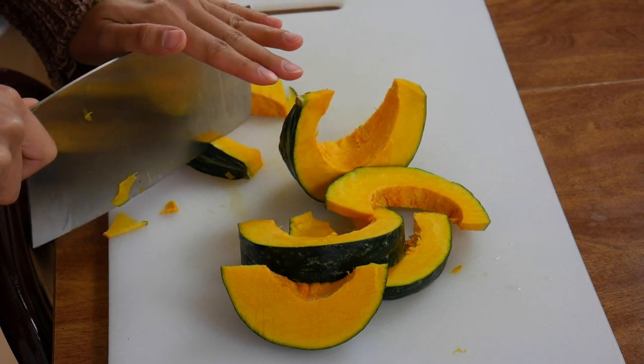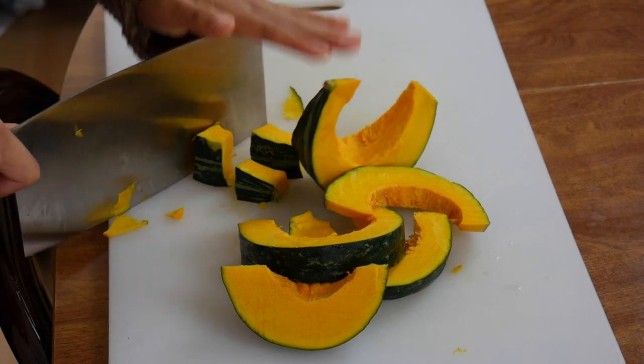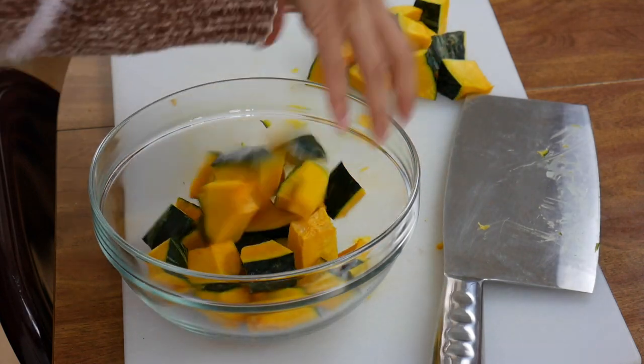Just cut it into chunks. The smaller it is, the faster it'll cook — how fast you need this cooked is really up to you. So just put this aside.